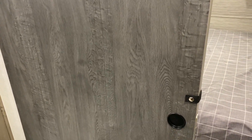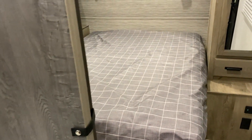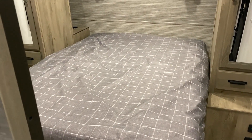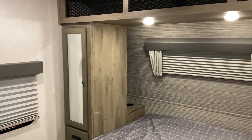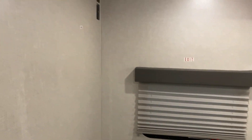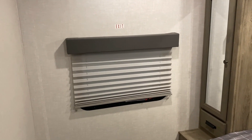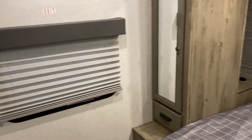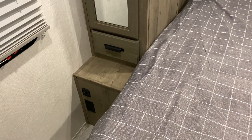As we move into the bedroom, you'll notice it has a sliding door. Both sides of the bed have a 12-volt and 110 charge port. This is a true queen mattress — 60 by 80 residential size. There's a TV hookup in the corner, and on this side a window that is an emergency exit.